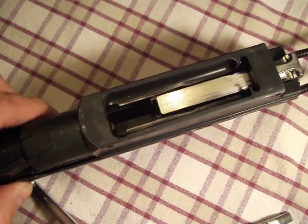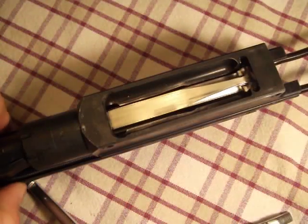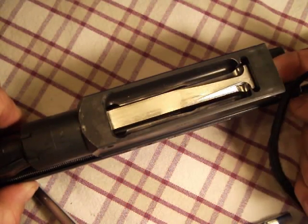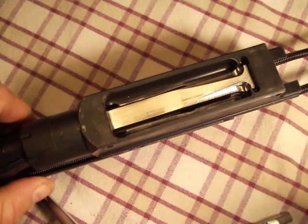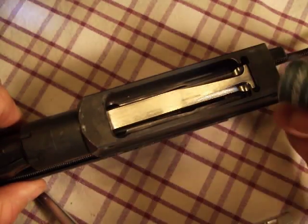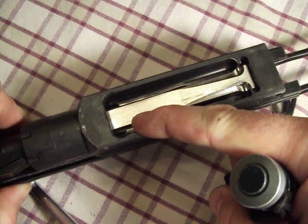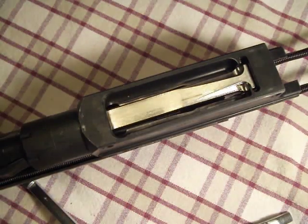In order for the bolt to get to this position where it can start to lock, that round has to be fully chambered. With the carrier all the way forward, if you look closely up here, you might be able to see just a little bit of movement at the front of the bolt. Let me show you what is causing that.